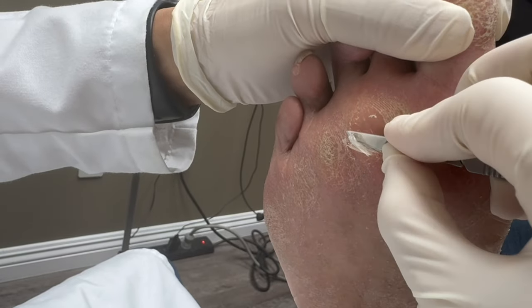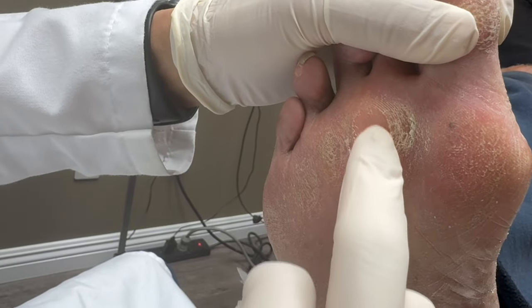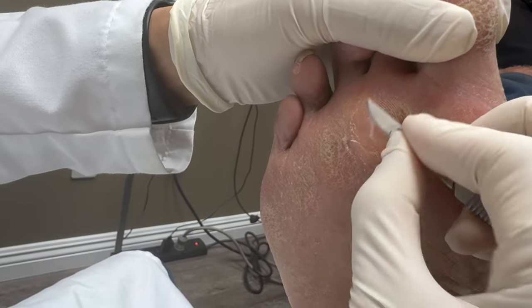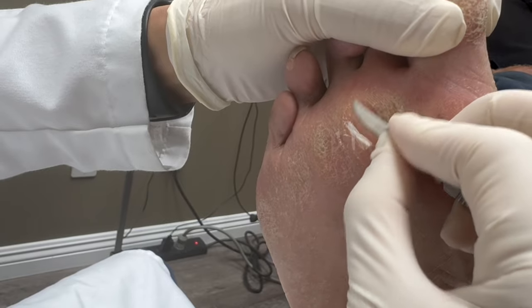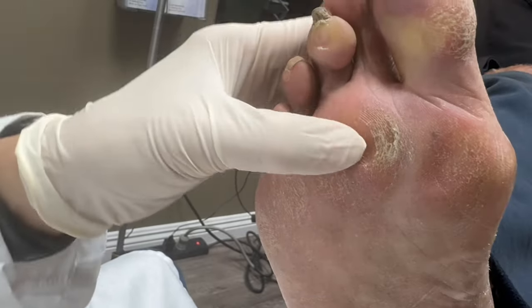It's a little deep, but the core is not that distinct — the round circle is kind of vague, not that deep. We usually see a round circle that looks like a little rock, and those are really painful. That's why he's not in a lot of pain on this one — you can see it's kind of flat. So I don't recommend burning that one either.